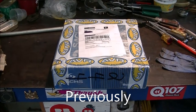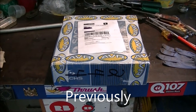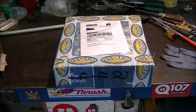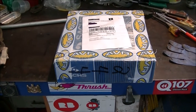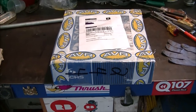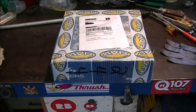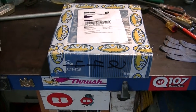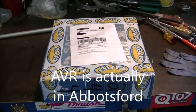I had to order a new throw-out bearing and pressure plate because the ones from the other transmission won't work with the new transmission. I ordered these on Friday and they arrived on Monday, which was pretty quick service from our friends at AVR in Vancouver.